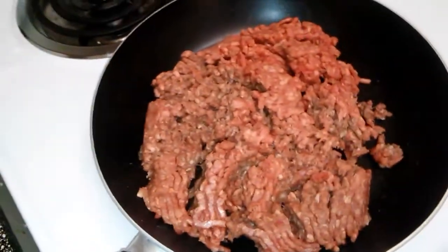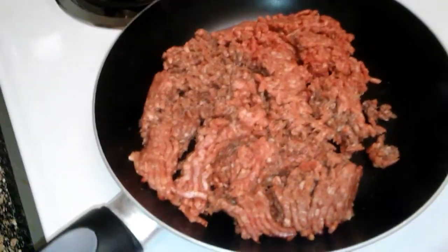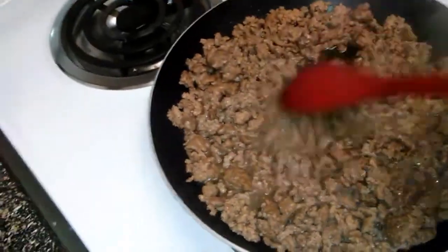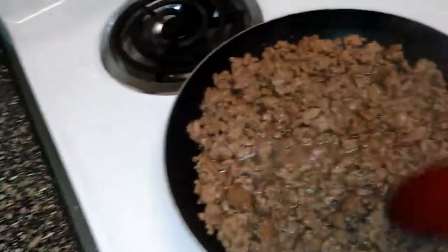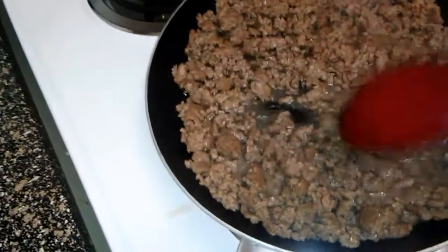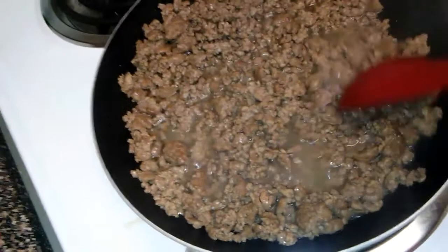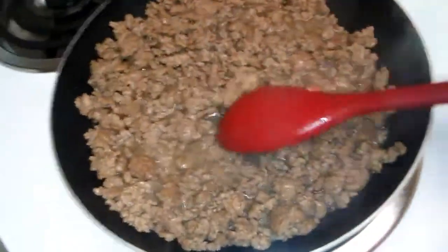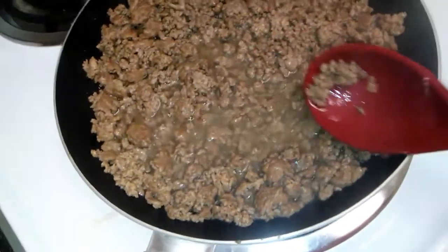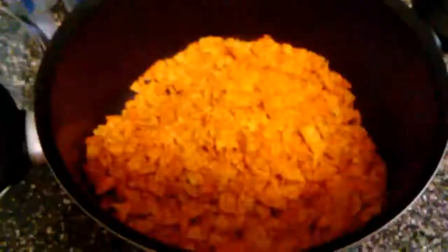The first thing you're gonna need to do is cook the meat. Just cook the meat until it's good and brown, and then we're going to add the ingredients. My meat is done and I'm going to drain the grease and start with the ingredients.